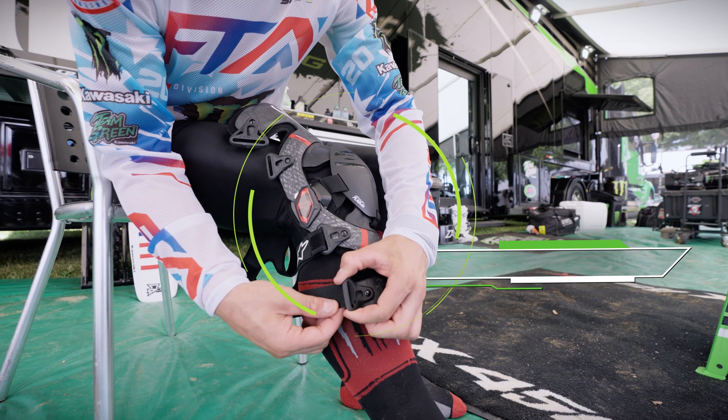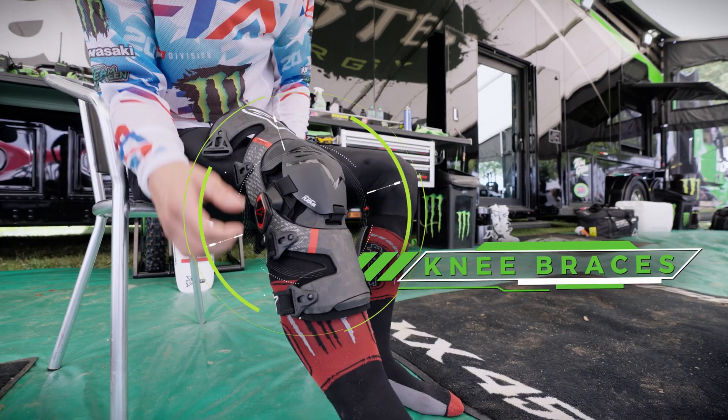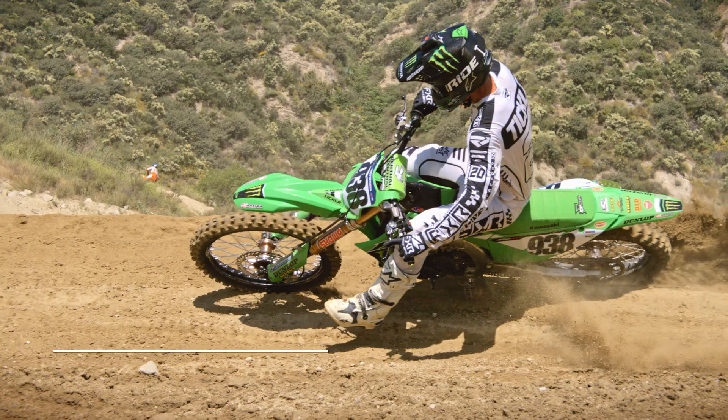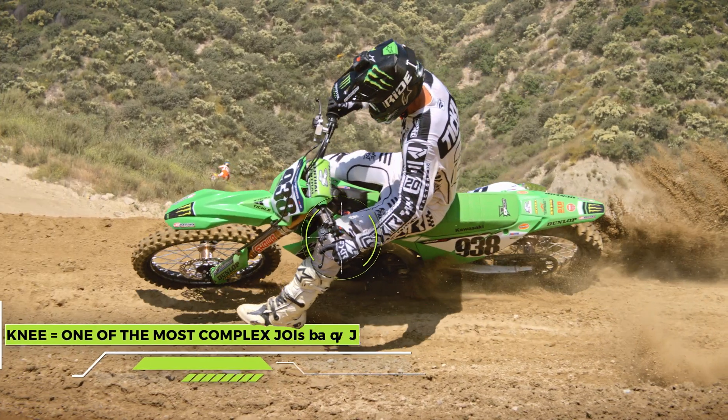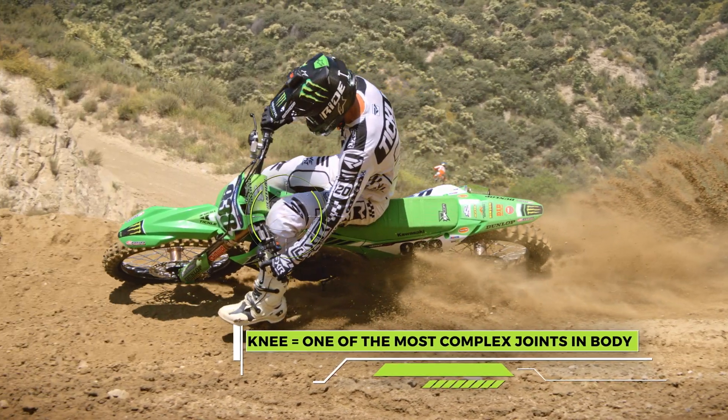The joints of a supermotocross rider's body which move the most and take the majority of the abuse are the knees. Protecting the knees while maintaining freedom of movement and maximum feel while on the bike is not an easy task for those that make knee braces for these riders. The knee is one of the most complex joints in your body, and there are a lot of different movements or motions that can happen to the joint that result in an injury.